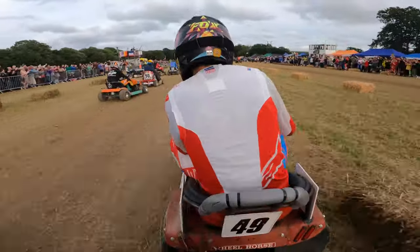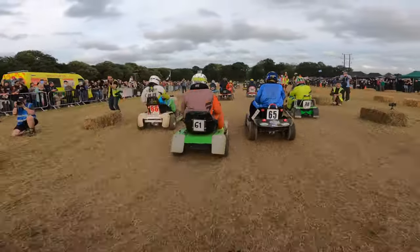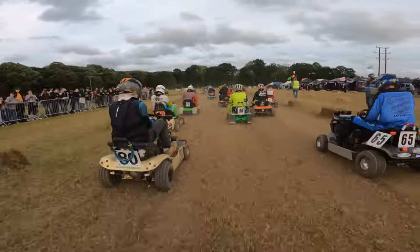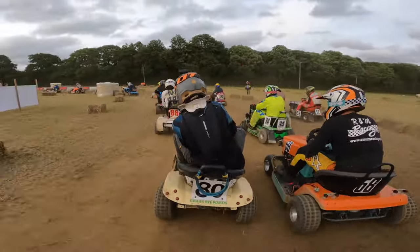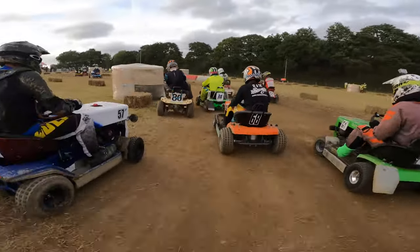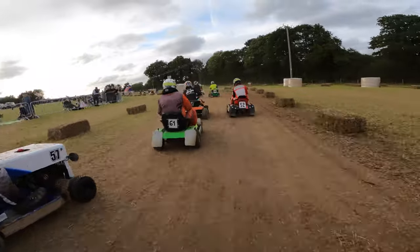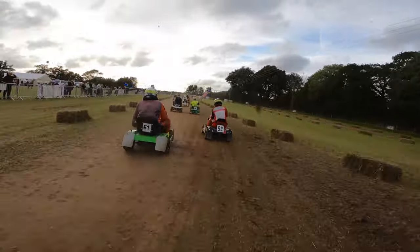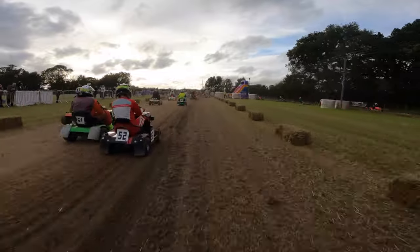Here we are picking our line on the right. It's ultra busy as we come down into the first left-hander. Some people are sending it, some are super conservative. I moved over to the left-hand side — don't want to get collected on the outside. You can see a couple of people getting up on two wheels as we come through. Some people are getting opportunistic with the moves. You've got to be aggressive, but not too aggressive. You don't want to end your race right here, but you also don't want to get caught up in the melee behind you.